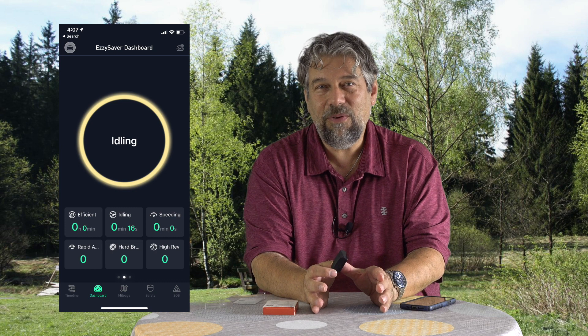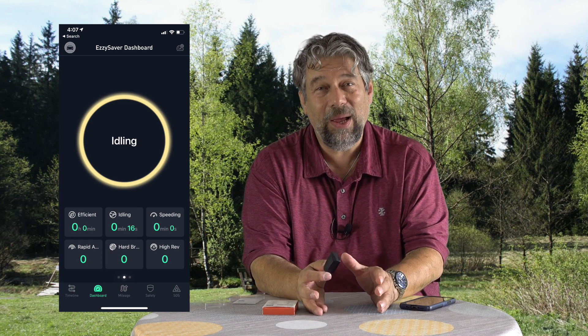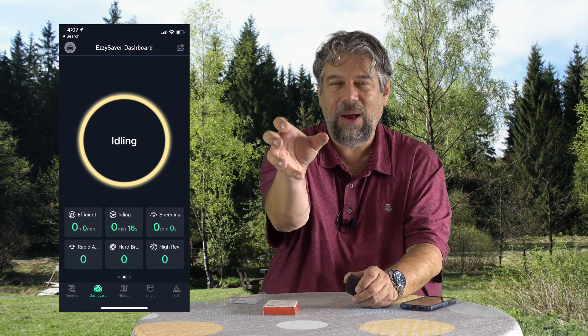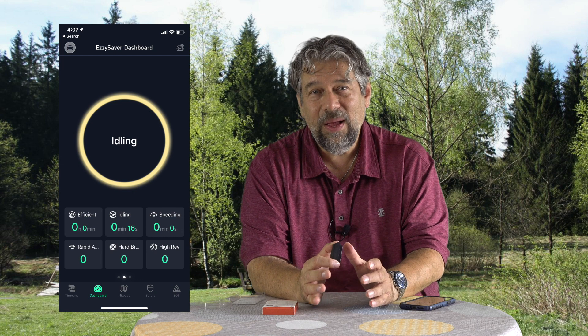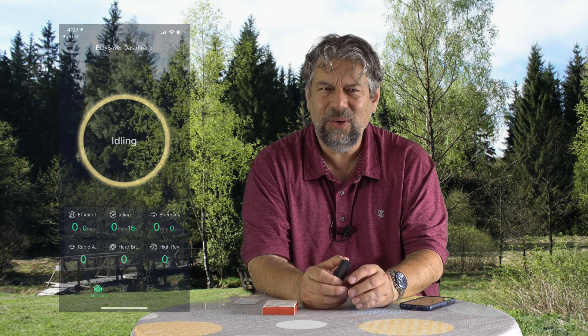You get this dashboard, and if you slip over to the side you get additional information too. Right now I'm idling, because I don't want to do this while driving, but you can easily be looking at it or glancing at it on your dash mount. You can watch how you drive and the kind of rating system it gives you to help you become a better and safer driver.